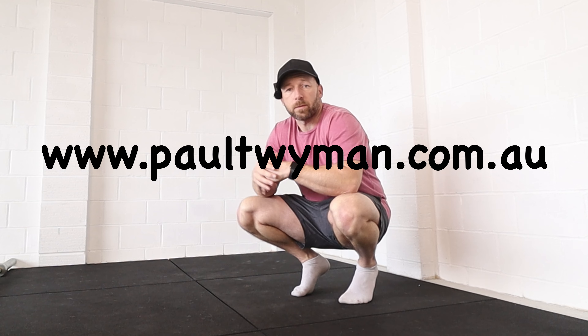Let me know if you have any specific questions around the press handstand down in the comments below. Check out the website www.paultwyman.com.au if you want help with anything. Cheers guys.